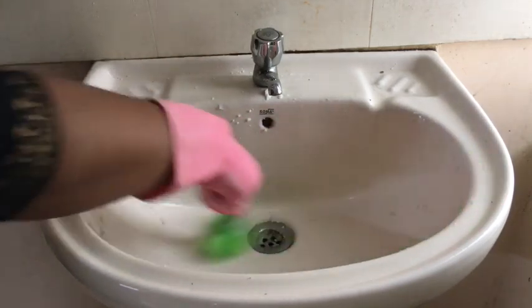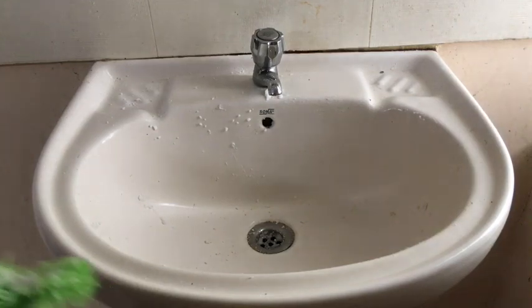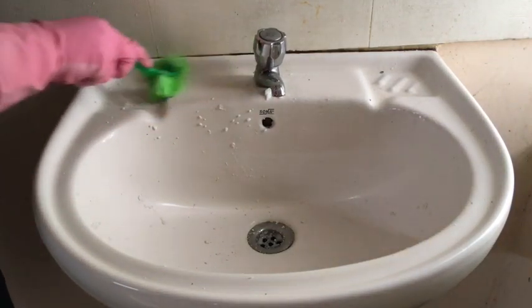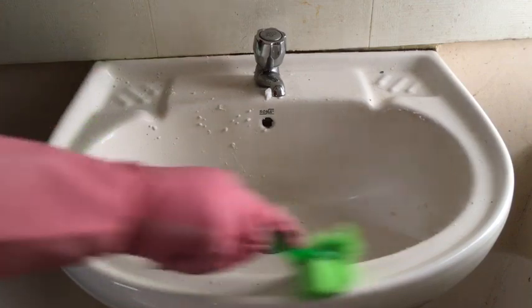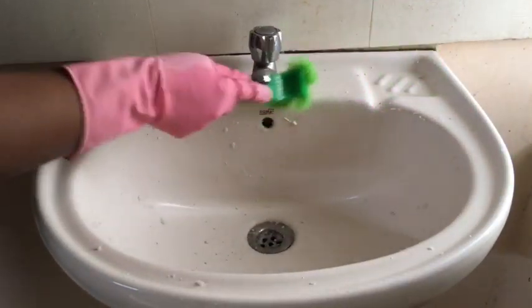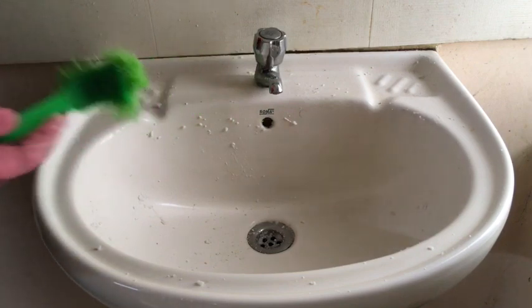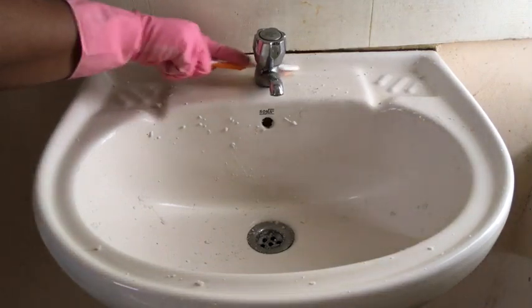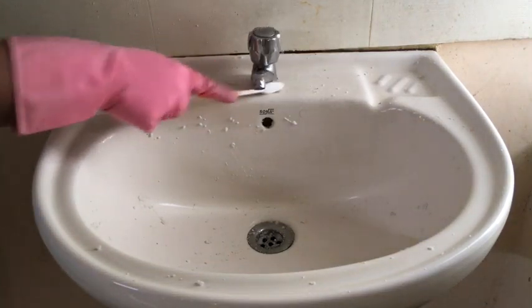I am going to use a brush — specifically a toothbrush that we keep separate for cleaning. We will use it to scrub each part of the washbasin.